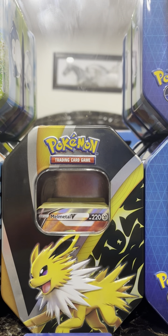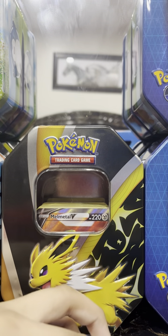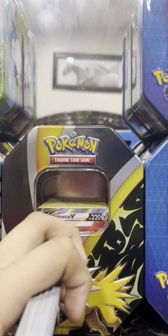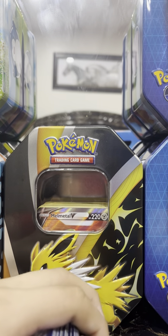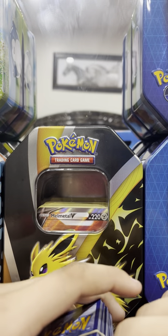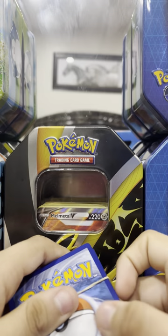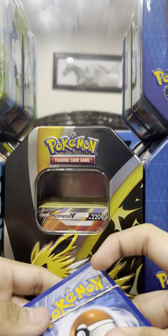Hey guys, welcome back to my channel, it's your boy Michael, and today I'm gonna be reviewing some of these Pokémon Trading Card Game cards. I actually bought them from Target. The reason I didn't make a video sooner is because I lost my account, and I was so sad that I didn't have it — but guess what, now I have it back!